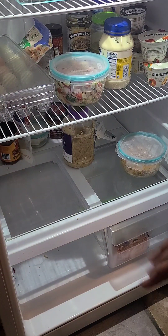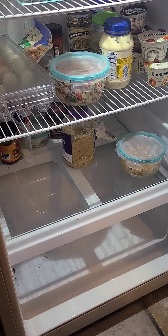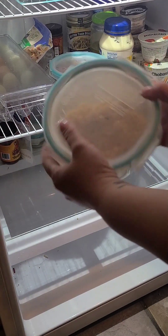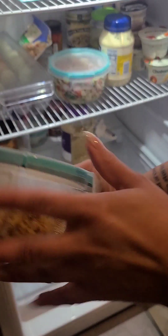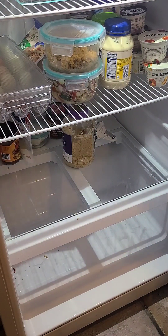Some people just do everything at once, but I'm going to work section by section. These leftovers are still good so I'm going to leave those there, then I'll clean this bottom section and move on.